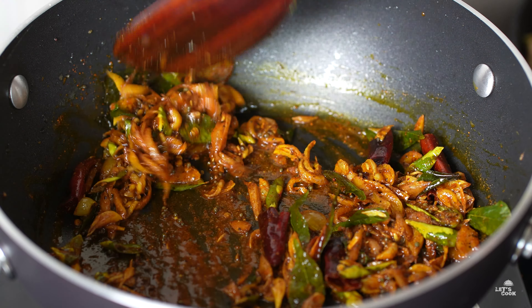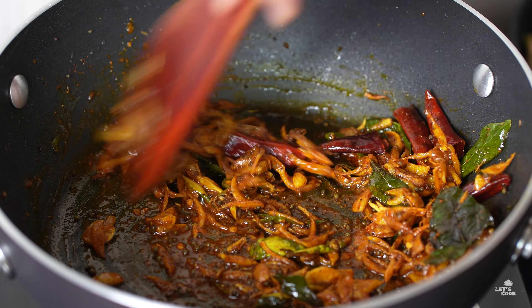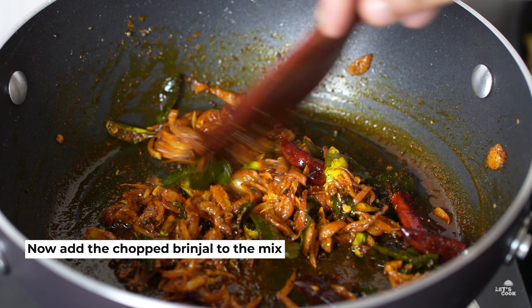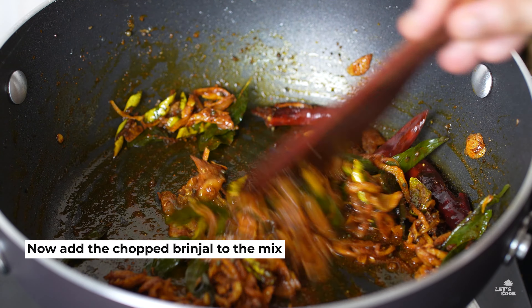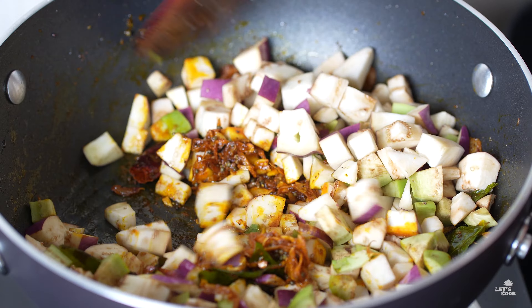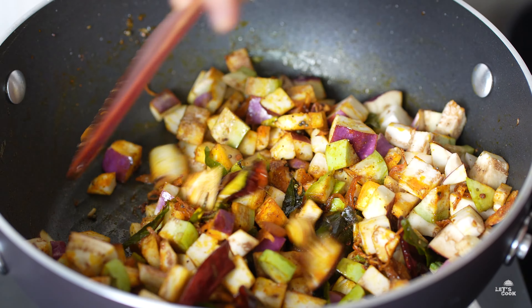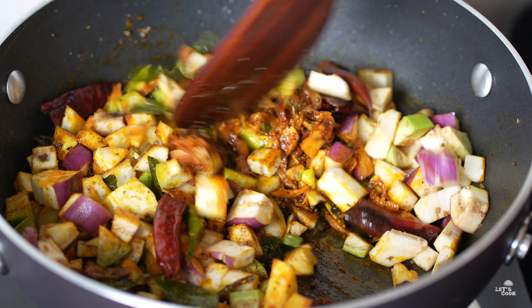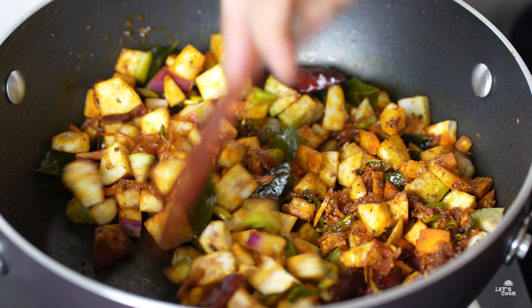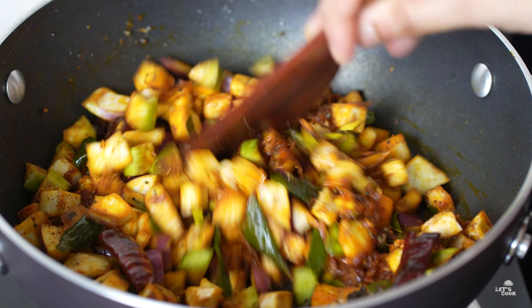If the pot is on low heat, we will sauté it a little bit. We will put the brinjal in and mix it in a little bit. We will add the brinjal and cook it with a little extra.